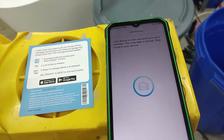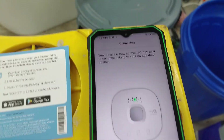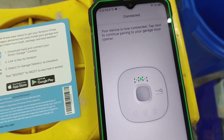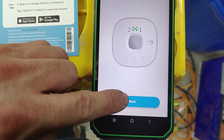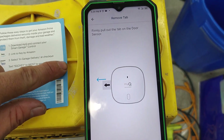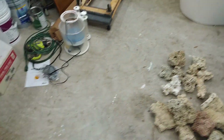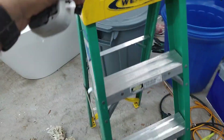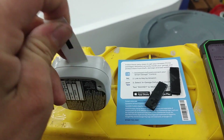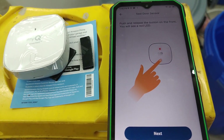One important thing when working with garage doors like this: make sure the light in the garage door opener works. A lot of garage door opener devices use a blinking light to indicate that programming has been completed. The app says the device should have a green light — and it does. Press Next, then firmly pull out the tab on the door sensor.